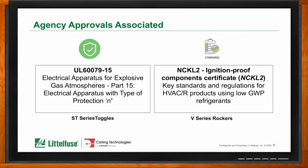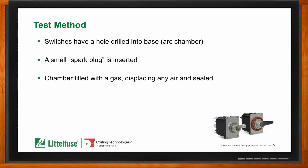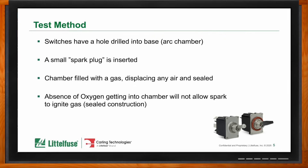The UL test method essentially tries to ignite the refrigerant gas — it would be safer to do it in the smaller arc chamber inside the switch than in a larger atmosphere where an explosion can be greater. Instead of filling a chamber with gas and turning the switch on to see if a spark ignites it, they take the switch, drill a hole, insert a small spark plug, seal it up, fill it with R290, and then attempt ignition. If no oxygen is present within that sealed chamber, it won't ignite. It would be much safer for a small switch to explode than a large chamber.